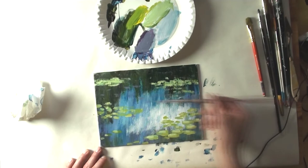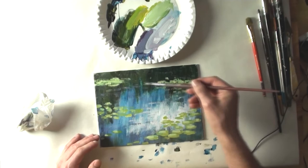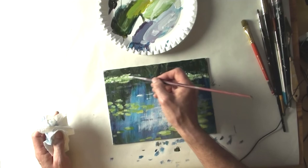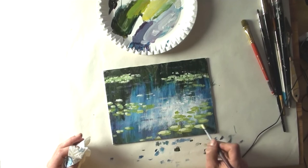Now I'm mixing a kind of purple color, and with this color I'm painting the ripples of the water. As you can see, even after a few minutes you can almost see that this is water. Now I'm adding bright colors on the upper left of the painting.